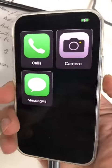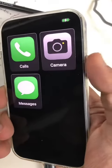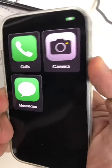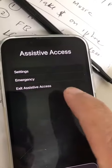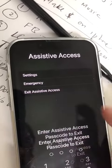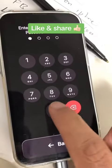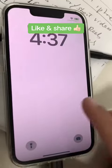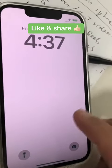Now, if you want to get rid of this and go back, just press your home button three times — one, two, three. Then exit the Assistive Access, click here, enter your passcode, and now it's going back. And boom, here you go. My iPhone is back.